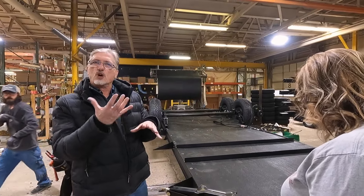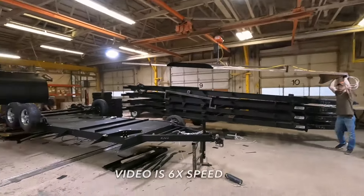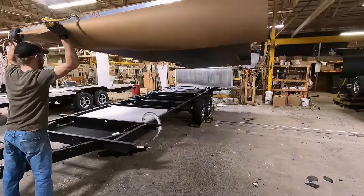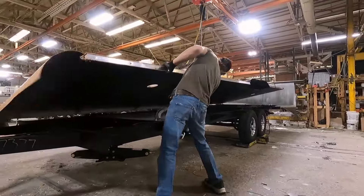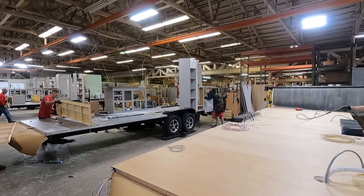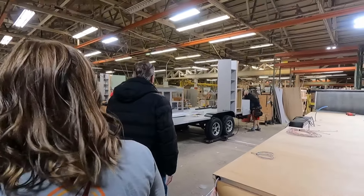When you turn the chassis over it doesn't hang. After the belly board is installed the whole thing is flipped over and the floor is pulled into place with a crane. Once the floor has been attached and some of the initial wiring has been pulled through, it's time to start adding the millwork.